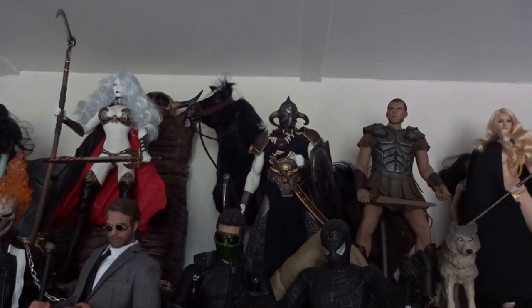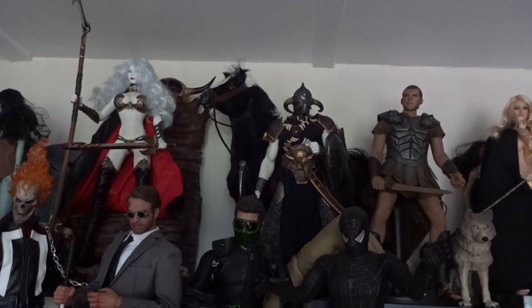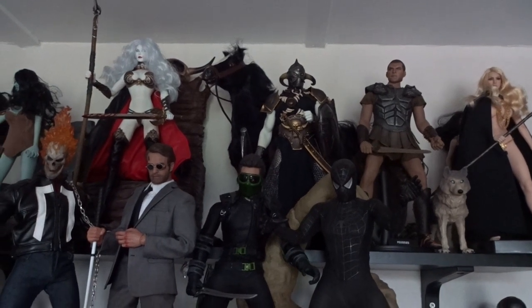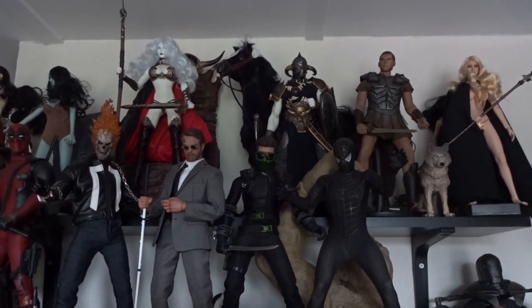And I'm back inside now with Death Dealer on his right spot here on the top shelf. Death Dealer is a beast of a figure — if you haven't done so already, check out my review. It's an amazing piece. Now I'm going to take a look at the shots, edit them, and we'll see how they turn out. Thanks a lot for watching this video. Leave a comment and subscribe if you'd like to see more.